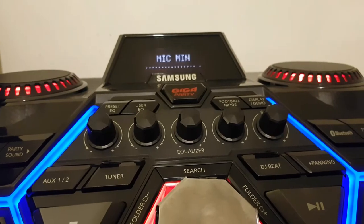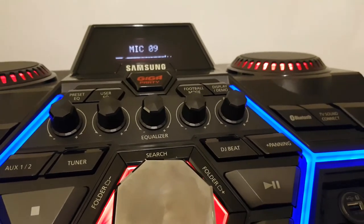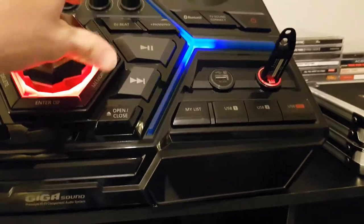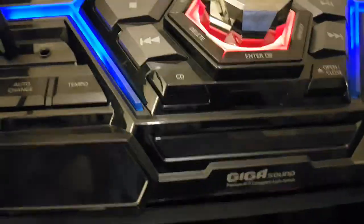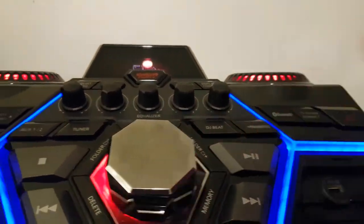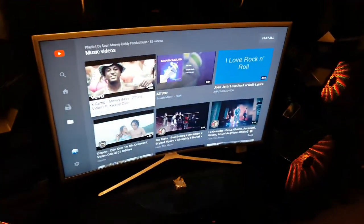You got your microphone adjustment here — goes all the way down or up to 10. I keep it all the way up for full power so all I have to do is use the volume knob. And now I have music still playing. I'll show you this feature real quick — this is called TV Sound Connect. Once I press that, it automatically connects to my Samsung 40 inch smart TV.